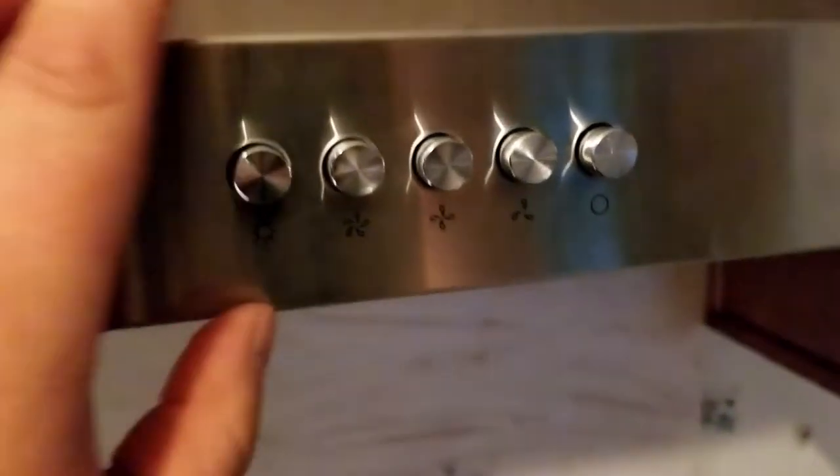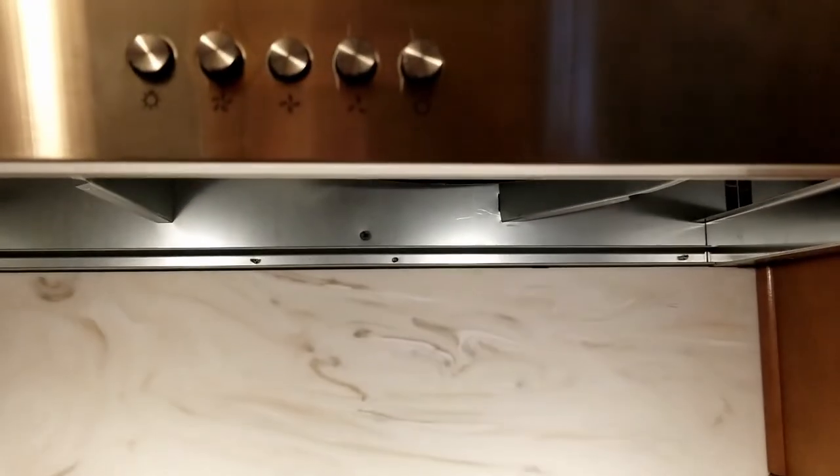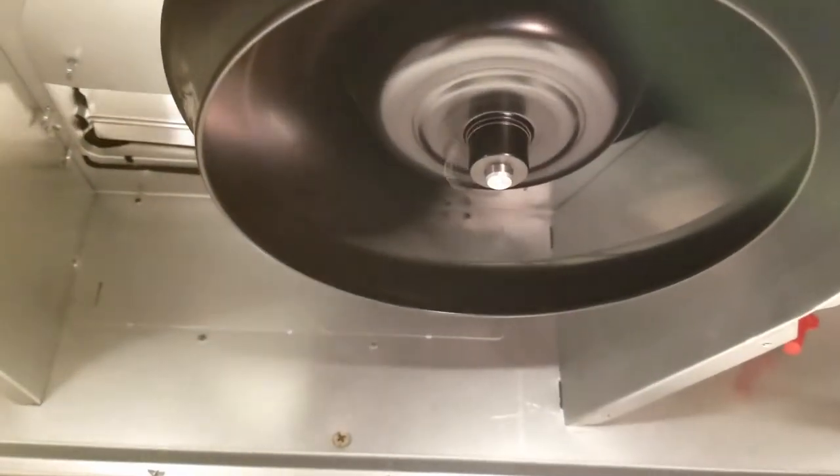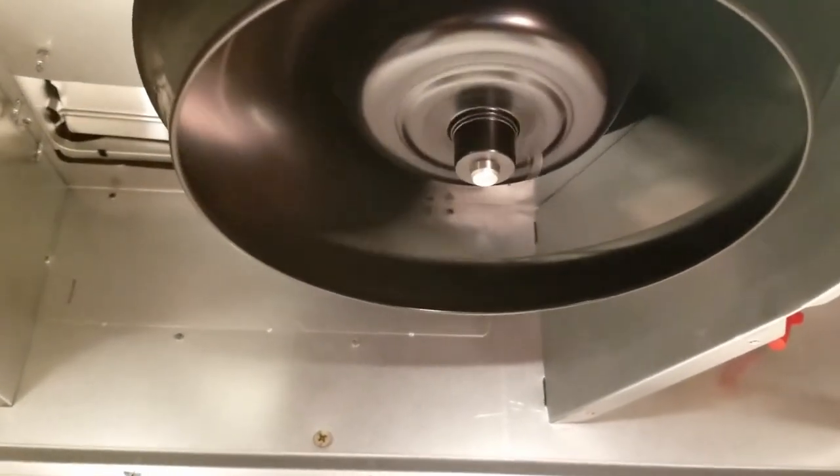Now we test. Get the breaker back on, let's see if it works. Light works. Fan works — or that's very fast. A little medium. A little slow. And everything off.